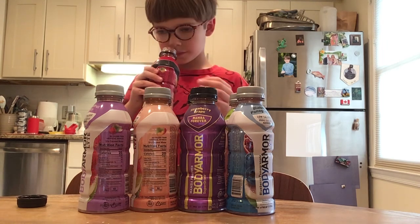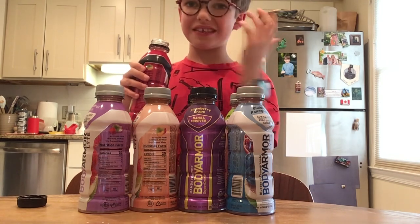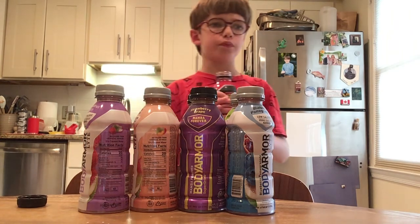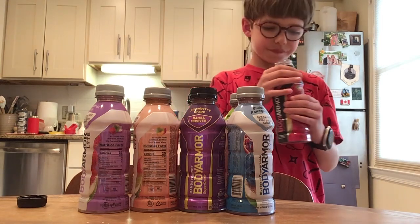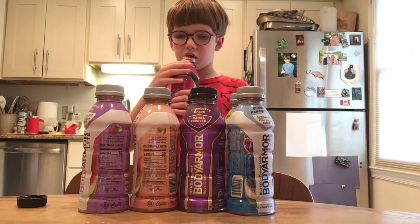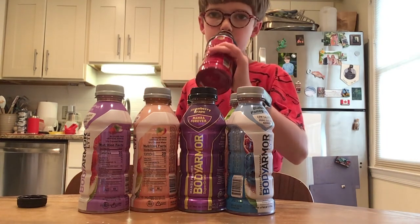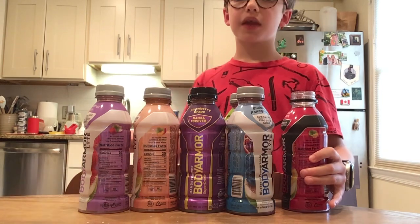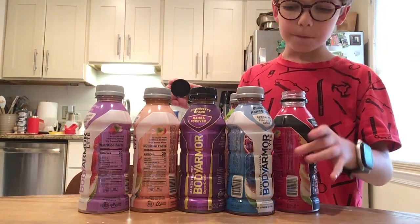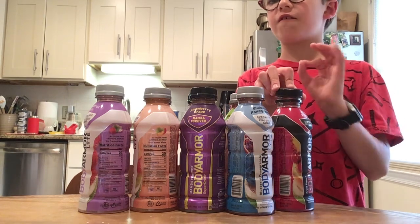Very strong fruit taste when you smell it. Not actually that strong once you take the first sniff — it's strong at first but then it's not so strong anymore. It smells like fruit punch mixed with apple juice. Anyways, let's go for the taste test. Not so strong. It just tastes like a normal light fruit punch, like a light fruit punch mixed with a little tint of light apple juice.